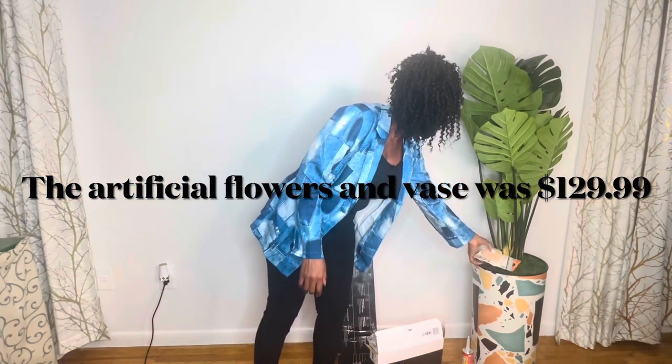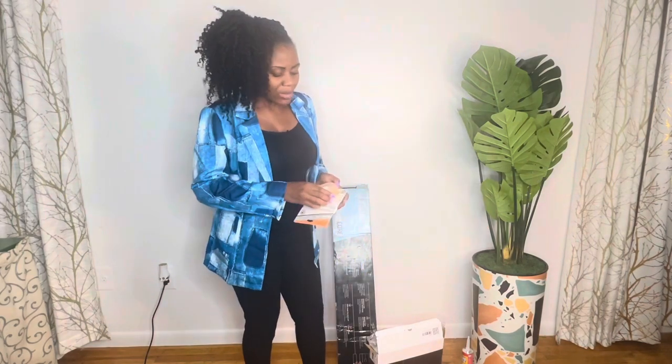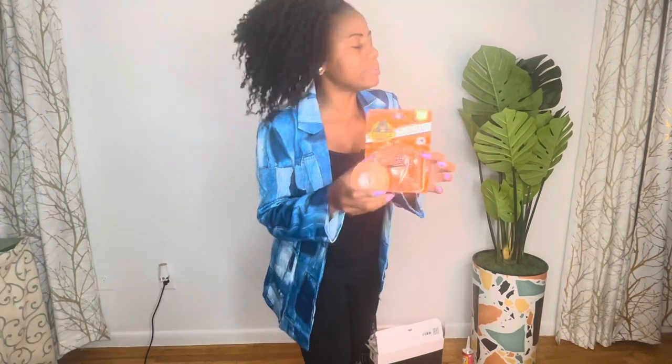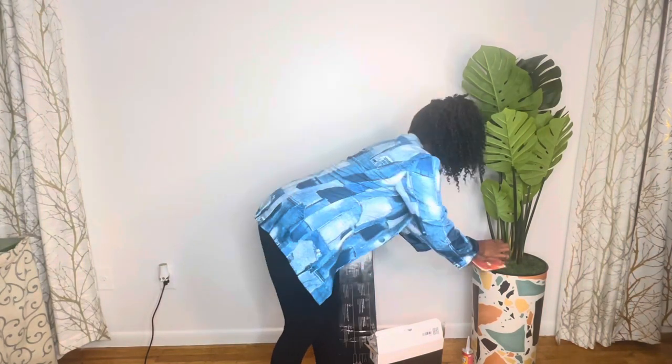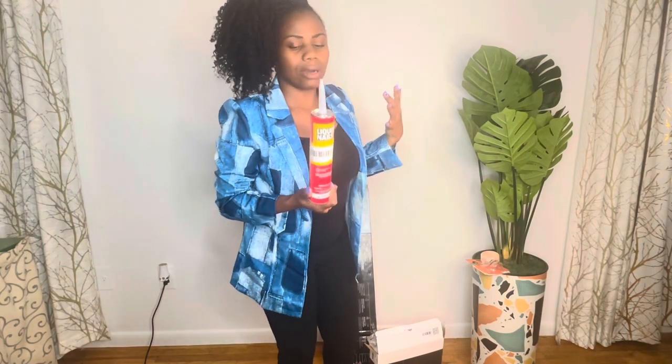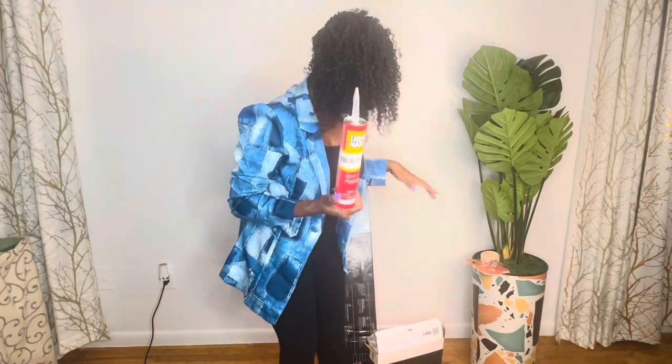So for today's video I have two options. I have my double-sided Gorilla tape glue, and I also have the liquid nail — it's a glue, liquid nail. I'm going to use both of them and see which one works well — which one is perfect to apply panels on your wall. Is it the liquid glue or is it the double-sided Gorilla?